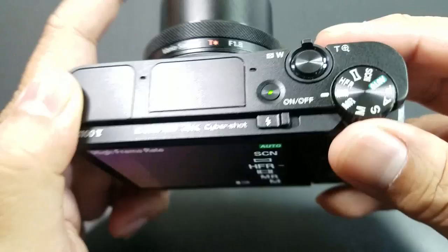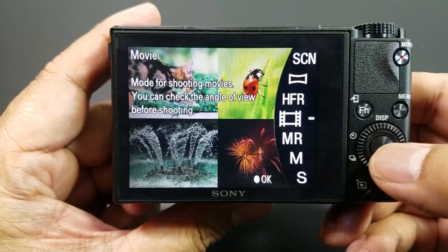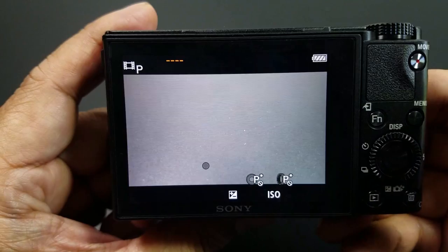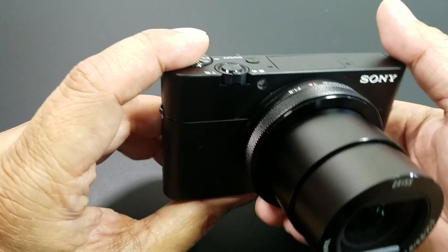So turning it on — this is on auto. I switch it over to video mode, and you can see it tells you you're in the movie setting. You hit okay, and then you can choose: Program Auto, Aperture Priority, Shutter Priority, or Manual Exposure. I just go straight to Program Auto — that's my setting. It is mirrorless apparently, which is some kind of awesome technology, though I'm not a camera guy.